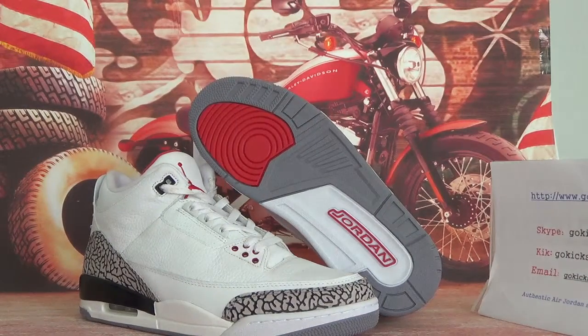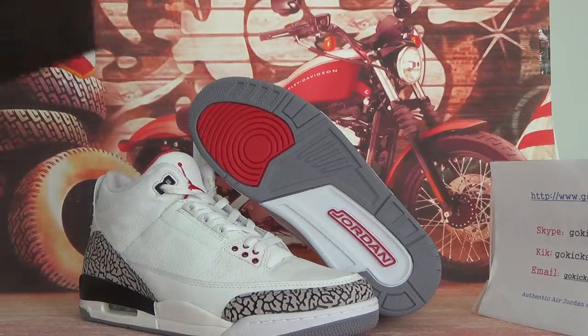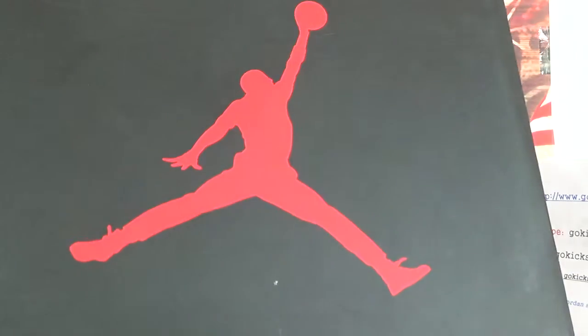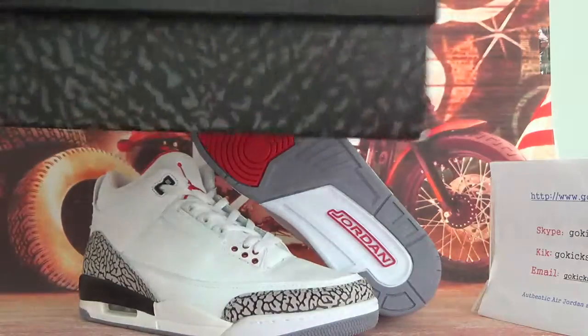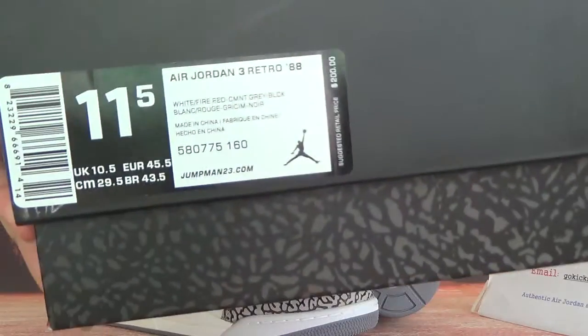Now let me check the whole box for you guys. As you can see here, a jumpman. And this part, you can check the information here.